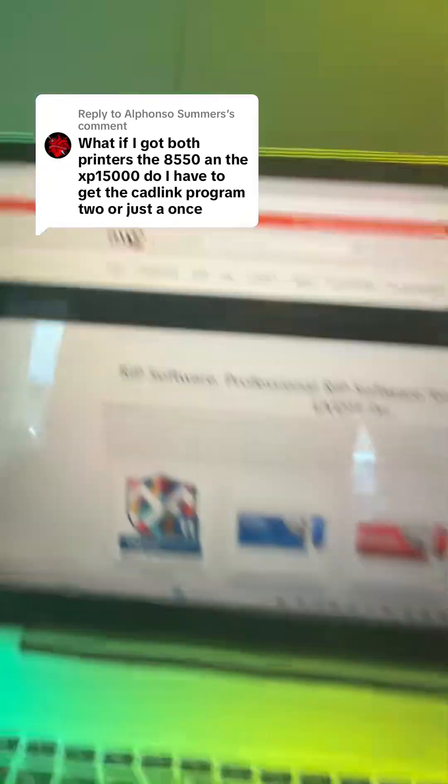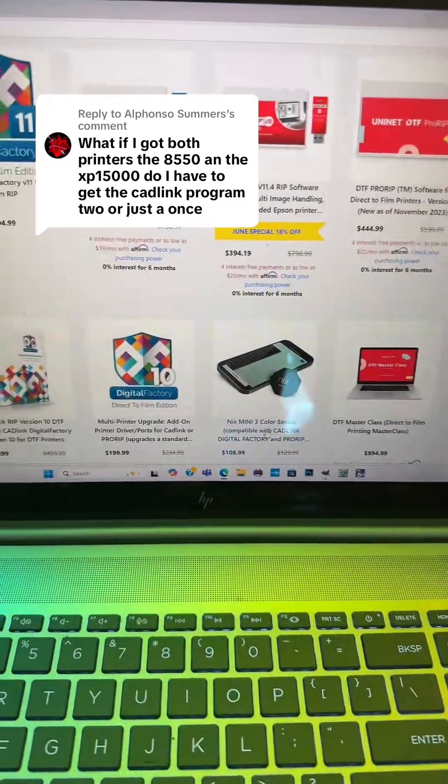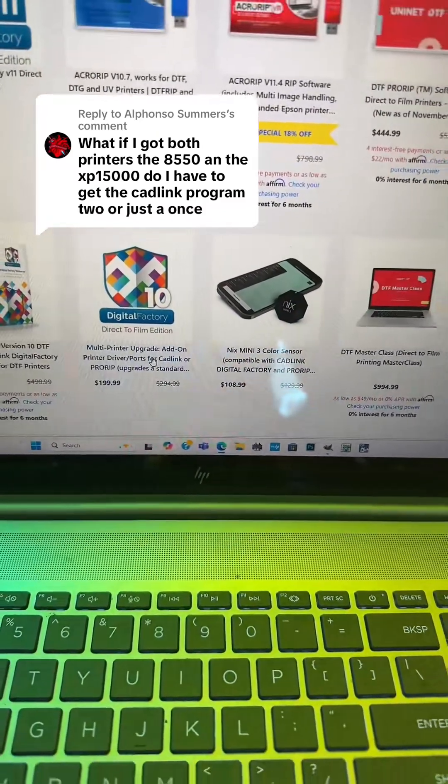So when you go to the DTG Pro website, you're going to scroll until you see the multi-printer upgrade right here for $200.